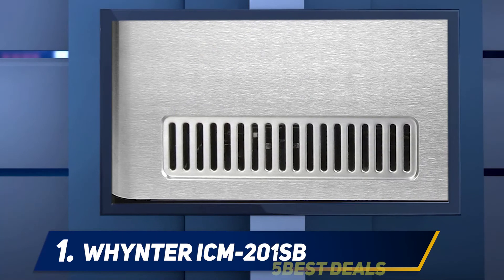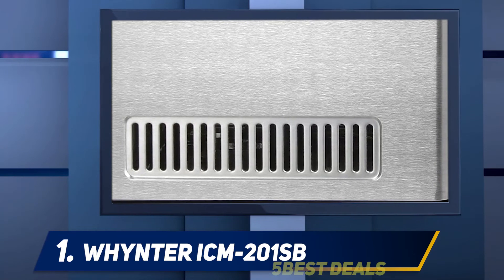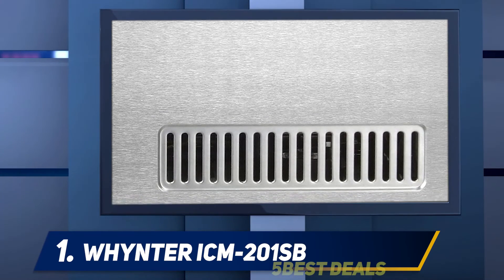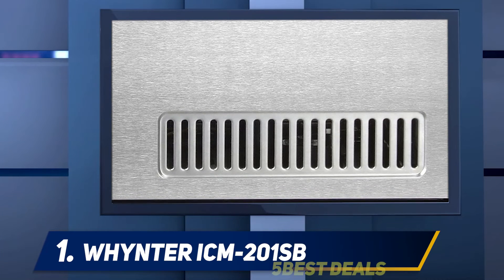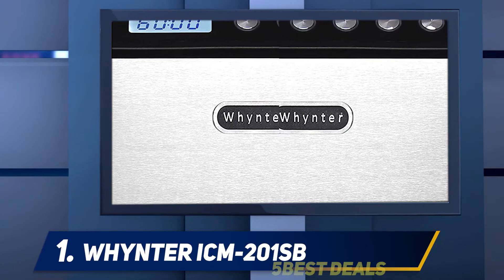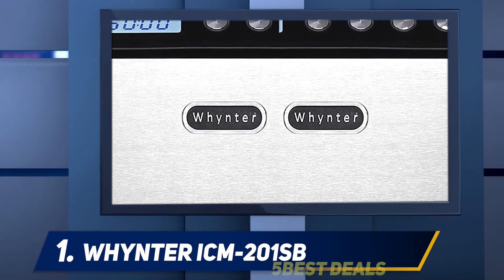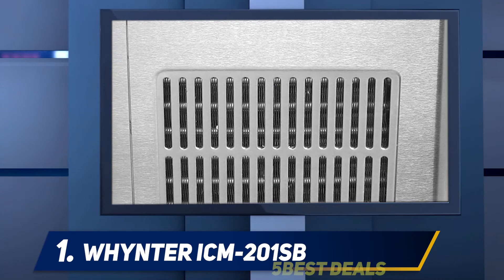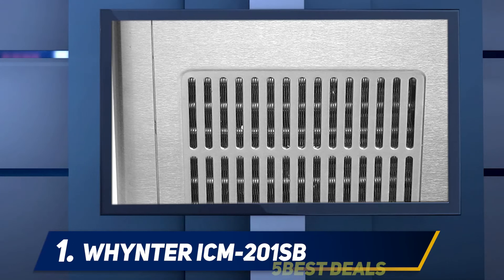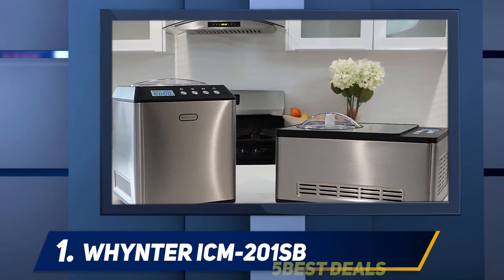The LCD control panel displays the time and temperature of the unit. There is a built-in motor protection function that shuts off in the event of overheating and power surge. With the Whynter ICM 201SV you can make homemade ice cream in minutes. It will make gelato, sorbet, ice cream, and more. The panel allows you to choose between three modes: ice cream, cooling only, and mixing only.